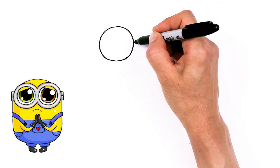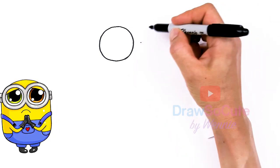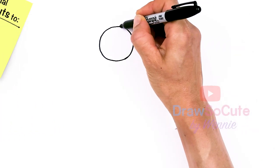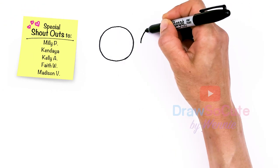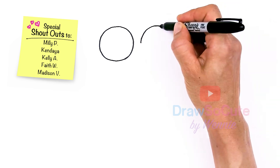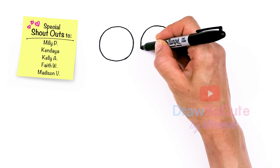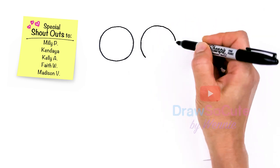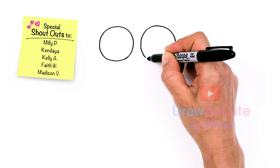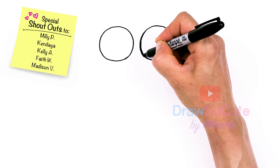Now that I have that, I'm going to come right across, about right here, and draw another one. Since I'm drawing pretty big, I'm just going to mark some guide points across to make sure my circle is going correctly, about the same size on the other side. And connect. The second circle is always the hardest.